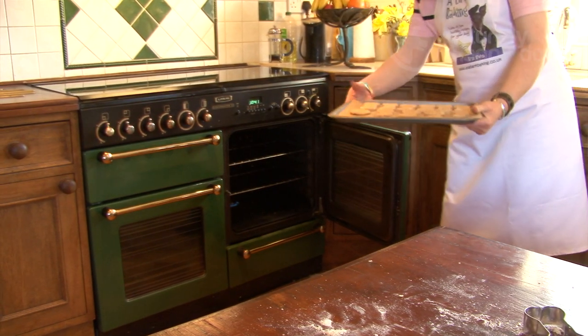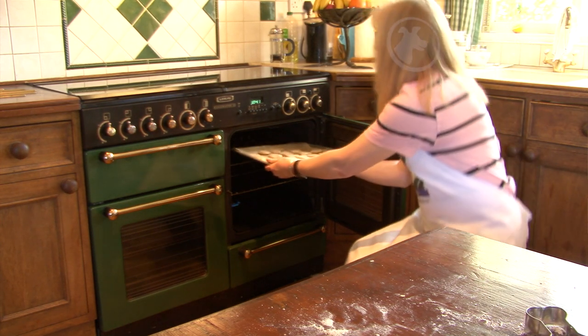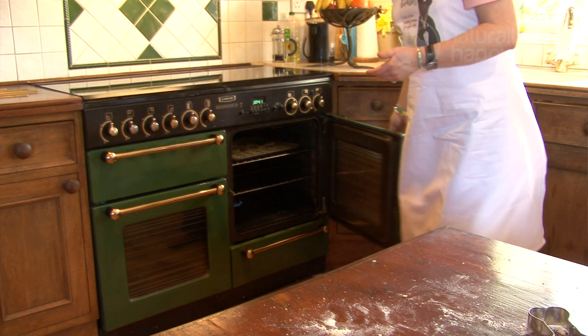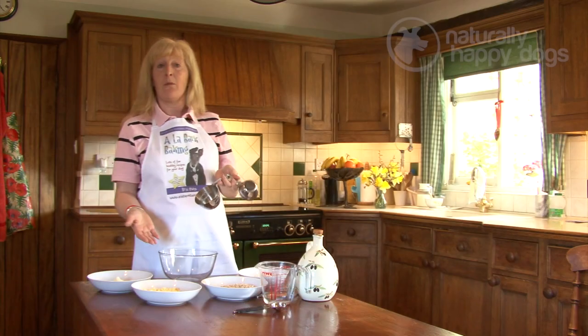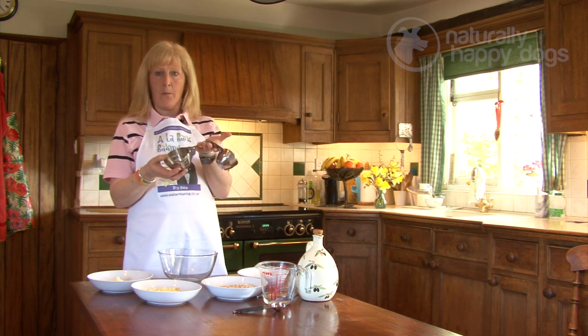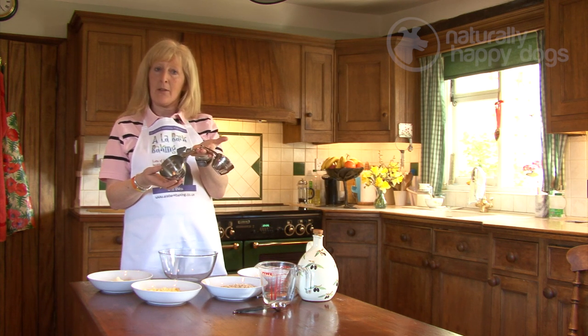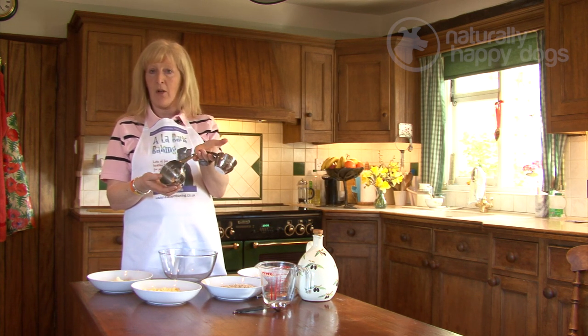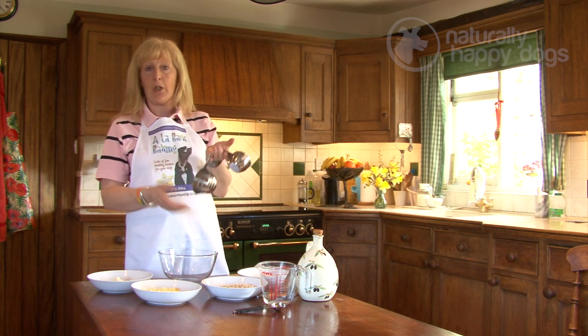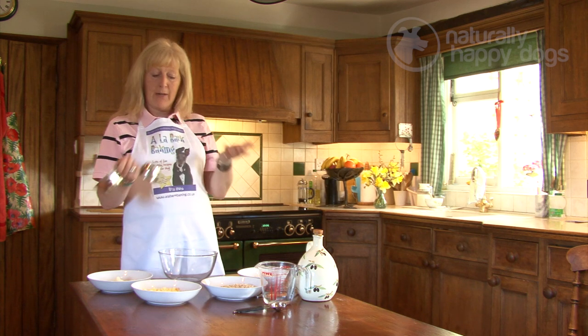I'm going to make cheesy chomps. I'm trying to keep the recipes really simple for you, and all of these ingredients are either already in your cupboards or really easy to obtain at your local supermarket. Today we're going to be using cup measures, which are readily available at supermarkets — I think these cost just over a pound. They'll also give you the weights in grams if you want to use your scales.